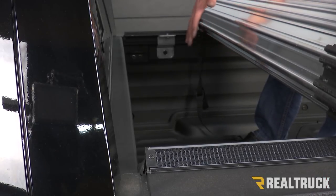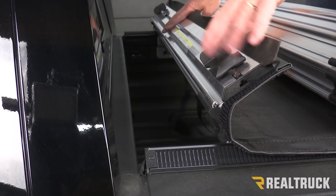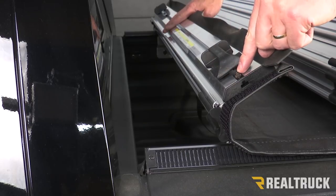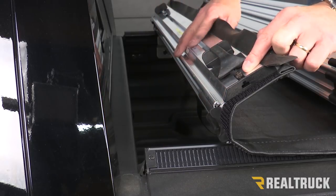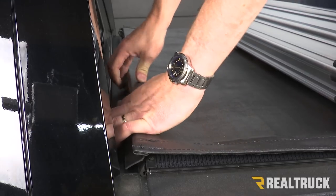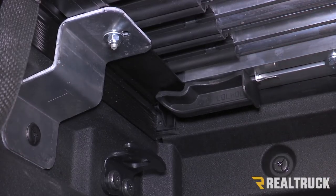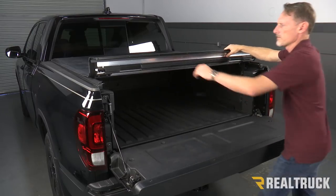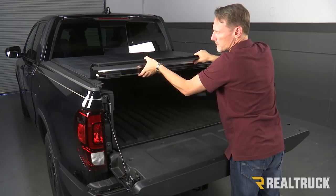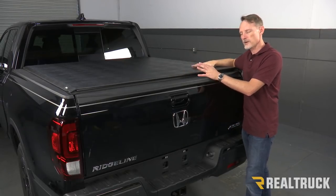Next we're going to go ahead and set our cover on top of the rails and roll it forward. On the bottom side of this cover we've got a locator bolt right here. That locator bolt on each side is going to drop down into the oval hole on the rail — that's how we know it's lined up. Once we get those locator bolts lined up to the rail, we're going to reach underneath and slide the lock mechanism over to the rail. Now we're going to test the operation of the cover — roll it down to the tailgate. When you first get it, a lot of times you have to force it into the closed position. If you notice it's a little bit wavy at the back, that's perfectly fine — it just has to wear in.